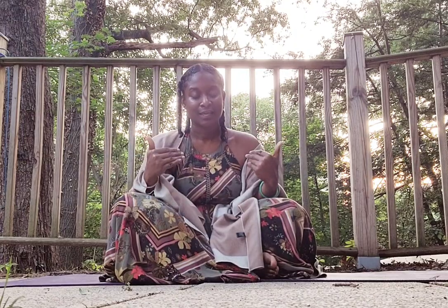Good evening family. Tonight we are going to do a full body scan meditation.